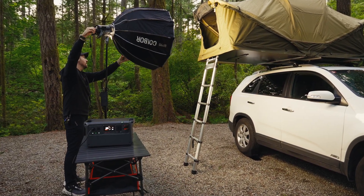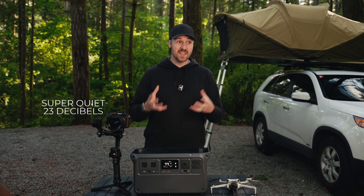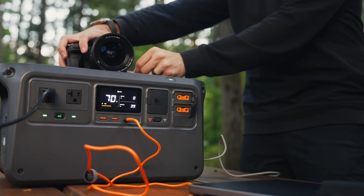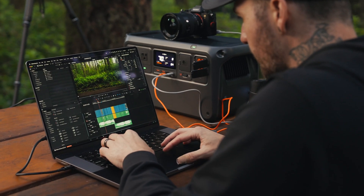Normally, to get that much power and to be filming in remote locations like this, you would have to have some kind of big noisy generator. But the Power 1000 makes less noise than an electric fan that you would have in your home or some other similar appliance. So if you're out filming and using the Power 1000, you won't have to worry about background noise at all. And if you're using it to charge your laptop and working, it's definitely not going to bother you.